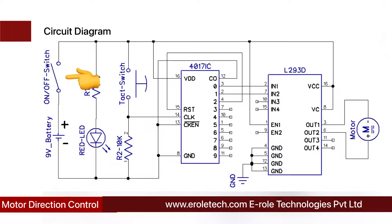Before making the project, we will understand its circuit diagram. A 9-volt battery powers the circuit. There is an on-off switch to start or stop the project, a power supply indication LED, and a current limiting resistor to protect the LED from high current and voltage. The L293D is a motor driver IC which has two H-bridges inside it and can control two DC motors.